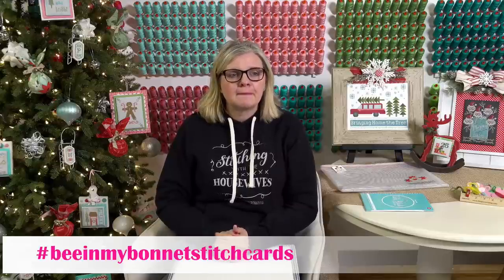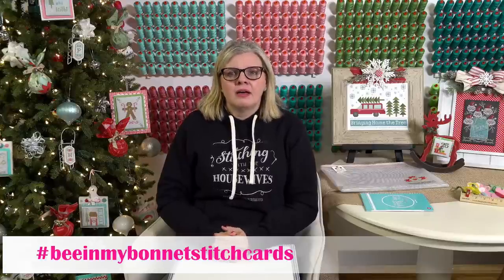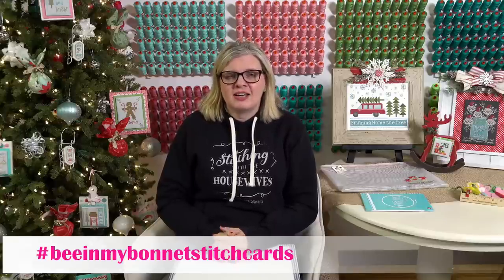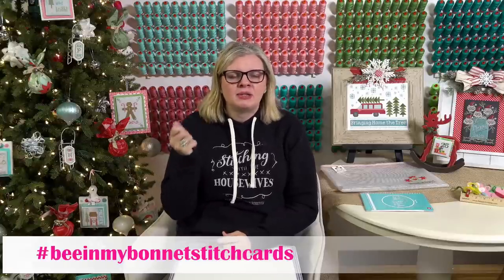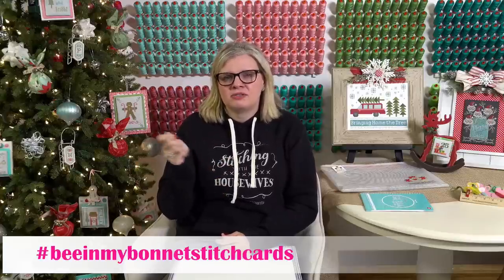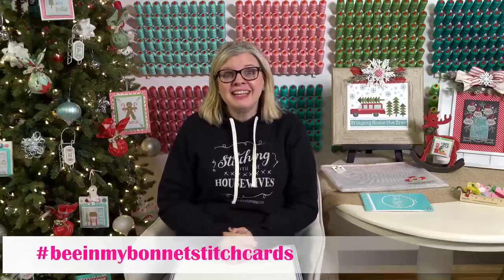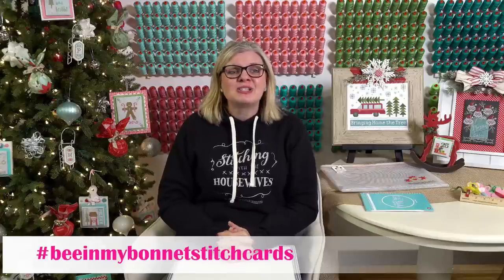Earlier Cindy Stevenson asked: there are creases in the Aida fabric — what do you do to get them out? I'll starch it a little bit, let it dry, then iron it. When I start stitching it kind of loosens up and I'll iron again at the end. In the chat I'm seeing a lot of votes for snowmen and hot chocolate, a little bit of ice skating.